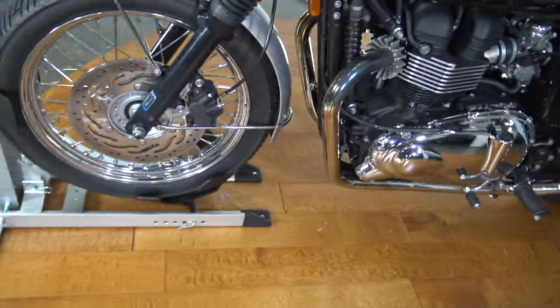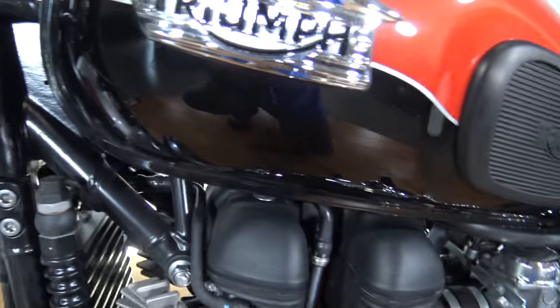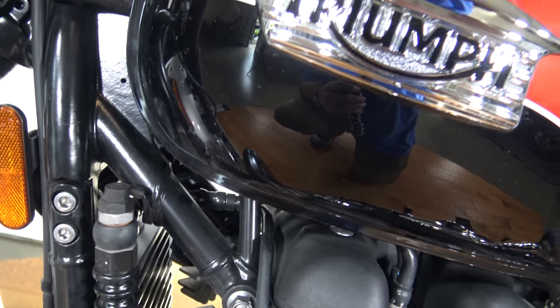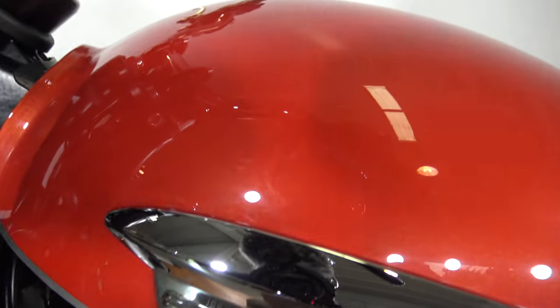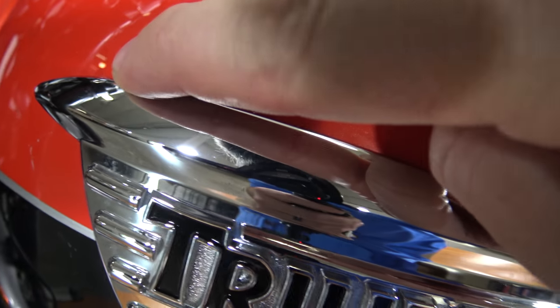Coming over to the tank on this side — just want to make sure before I point this out — there is a little mark on the tank here. I just wanted to see if it would come off with my finger. Right here above the badge...